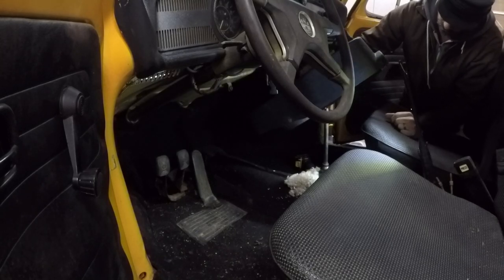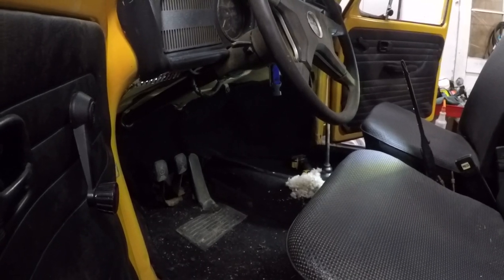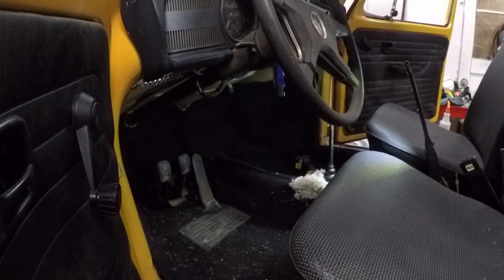We got a little mousy — a little mousy nest. At least it's not a hotel, just a house.